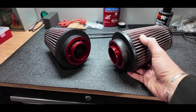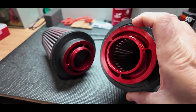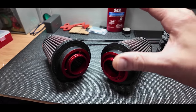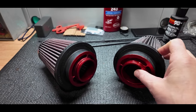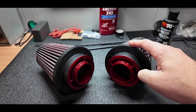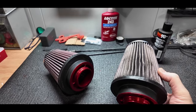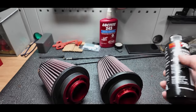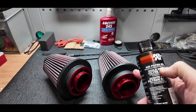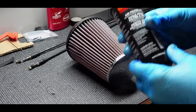Here we have the pod filters from the induction kit — you can see these have got a little venturi piece inside. This is a Coarse Dynamics kit. There are two companies which used to make these; they're about £500 and you have to buy them from the US with huge import duty on top. I luckily found these second-hand in pretty good condition. I've already washed the filters out and I've got a K&N cleaning and recharge kit — all I need to do is re-oil them.